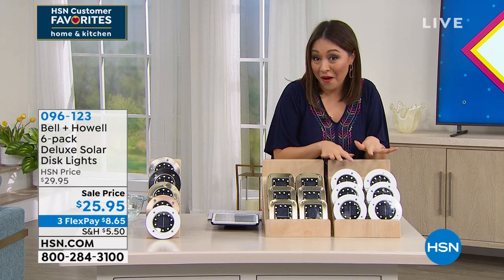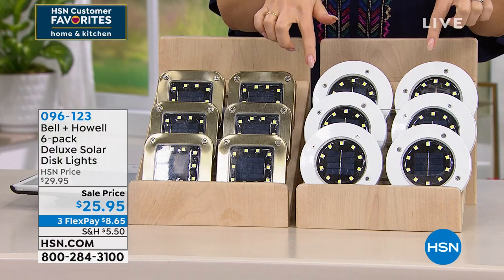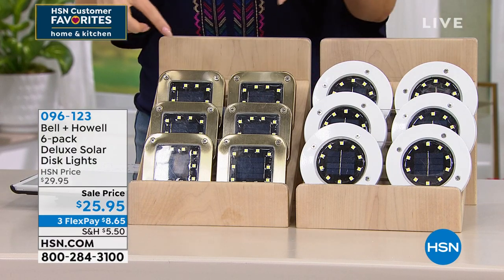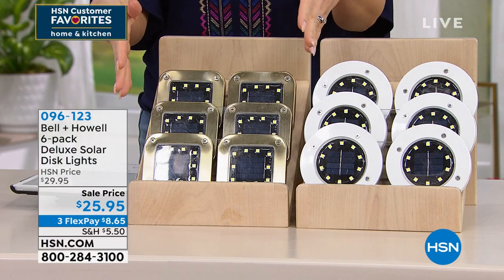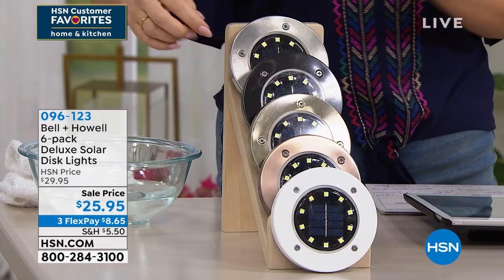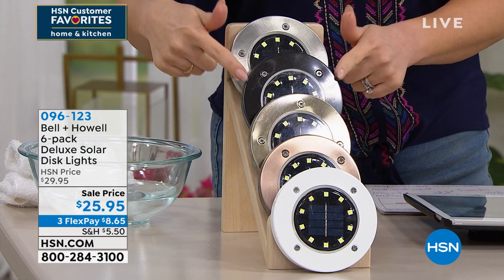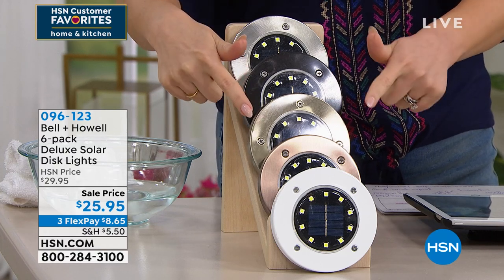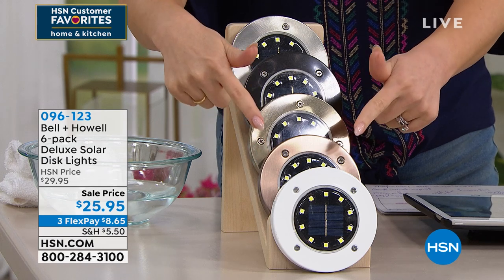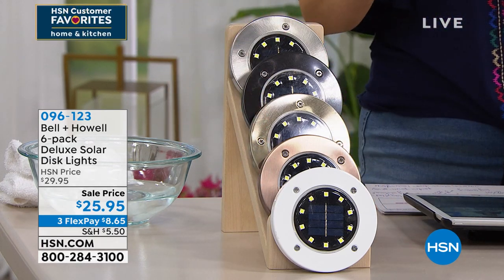The only thing you have to do right now is pick: do I want them in a round shape, or do I want them in a square shape? That's your first choice. Then you're going to pick what color you want — stainless steel, black, gold, bronze, or white.